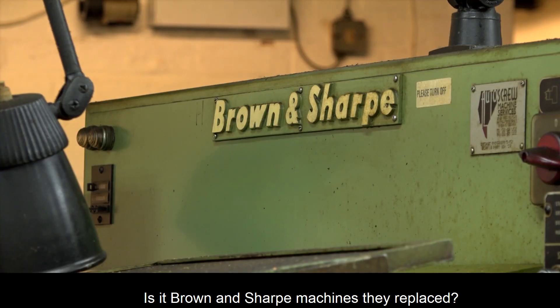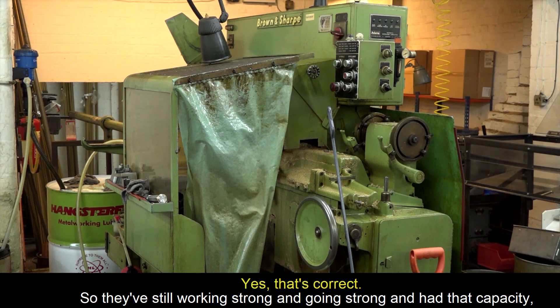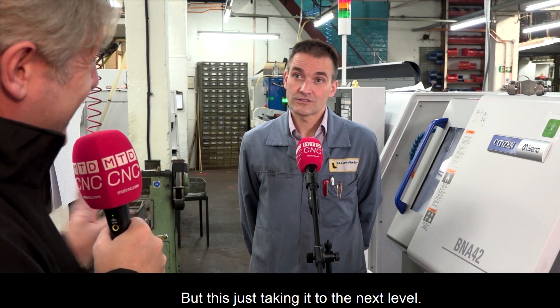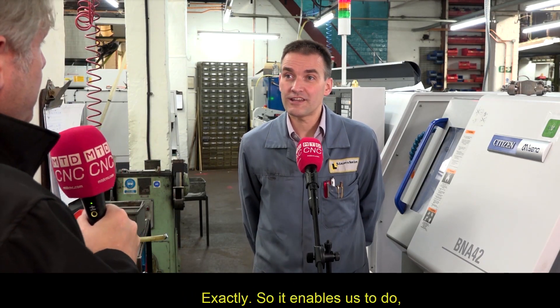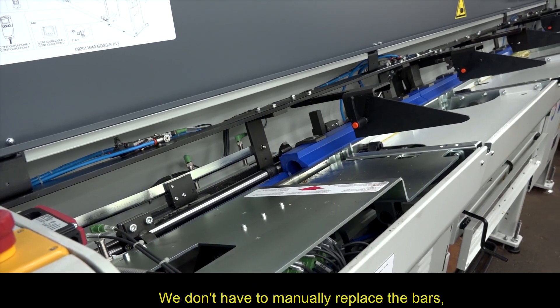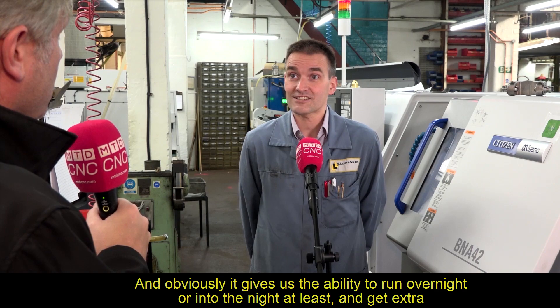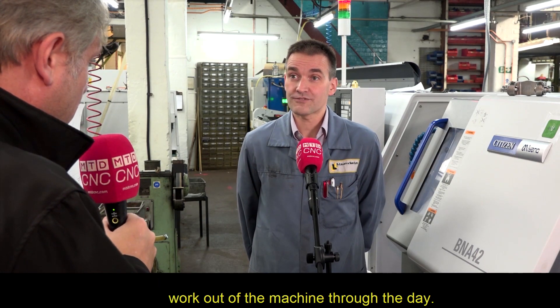The new machine actually replaced three Brown and Sharp machines, which were still working strong, but this has taken capacity to the next level. It enables automatic bar changing so they don't have to manually replace bars, and gives the ability to run overnight or into the night to get extra work out of the machine.